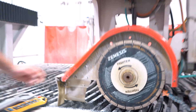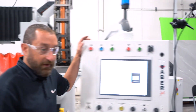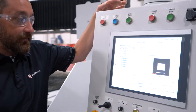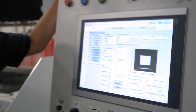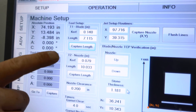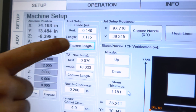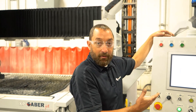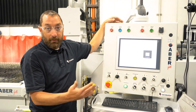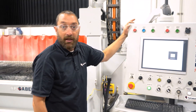After you touch that off, go over to the screen. Most of your Sabres, Voyagers, and SabreJets will have a screen that looks like this. Fusions will change — you will be in your manual setup screen. But all we want to do is capture our length. Up here, make sure you are on your blade and not your nozzle if you have a water jet. Click capture length, click yes, and that will update your blade length. If you have a Sabre or Voyager with multiple tools and multiple blades set up, make sure you go to your tools, click on the proper blade, and capture that length.